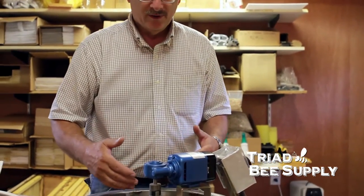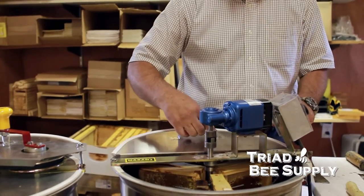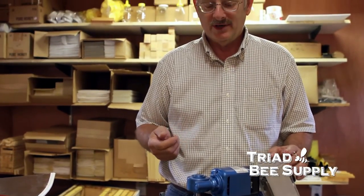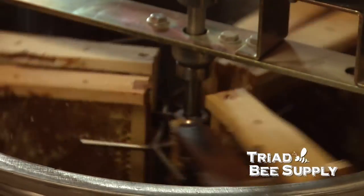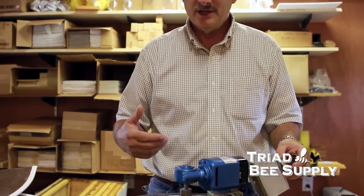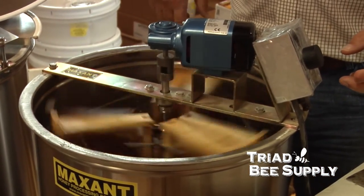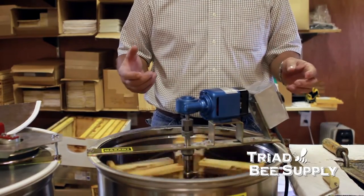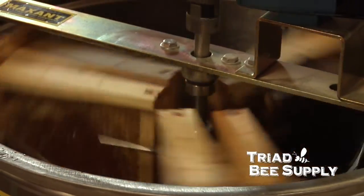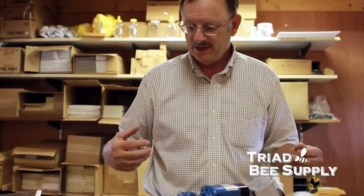Normally we would put the lid on the extractor and turn it on, but for the sake of the video I'm going to leave it open so you can see what goes on inside. You want to start out in slow rotation — whether you're using a hand crank or a power unit, start slow and increase your speed as the extractor develops a balance. You can increase speed to the point where it begins to rock, then cut your RPMs back down. You'll need quite a few RPMs built up in order to start pulling the honey out of the frame.